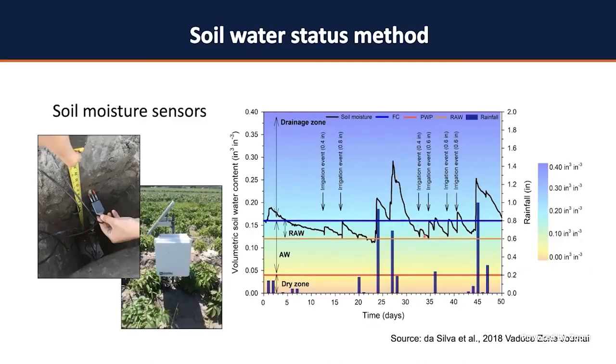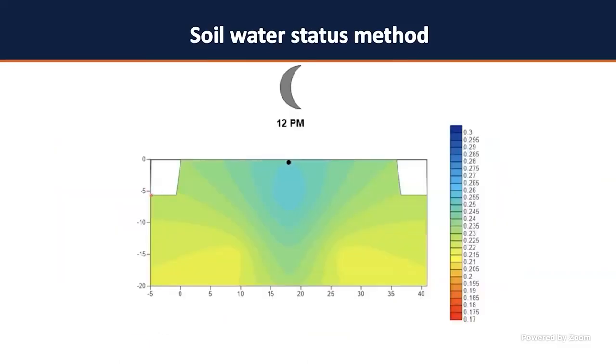To illustrate proper irrigation management, imagine a vegetable bed six feet center to center with a drip line in the middle. At 3–4 a.m. there's little activity, but at 8 a.m. we irrigate daily. Water is applied, distributed in the bed, and uptaken by the plant during the day, with a little recharge during the night. That's how water is distributed in the soil and how proper irrigation management using soil moisture sensors should look.